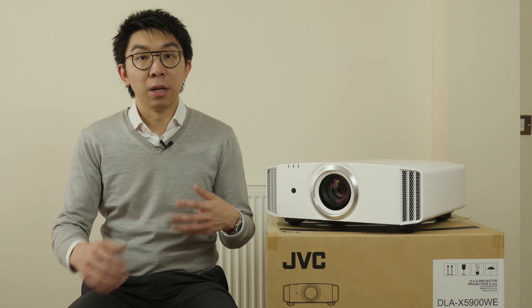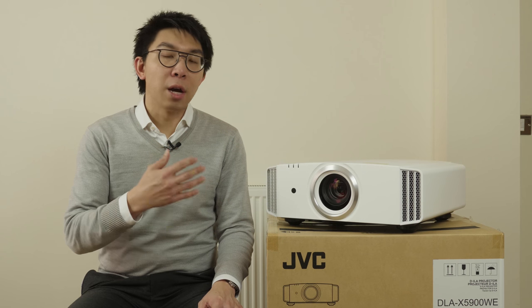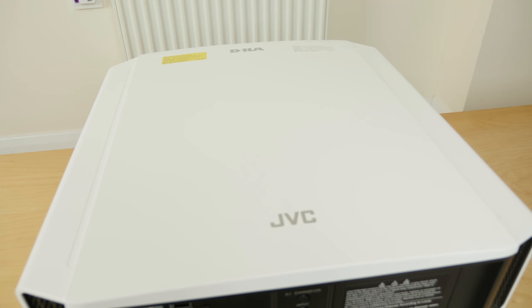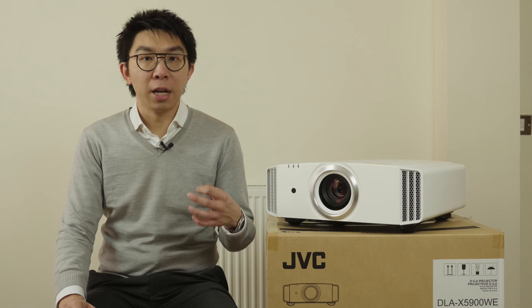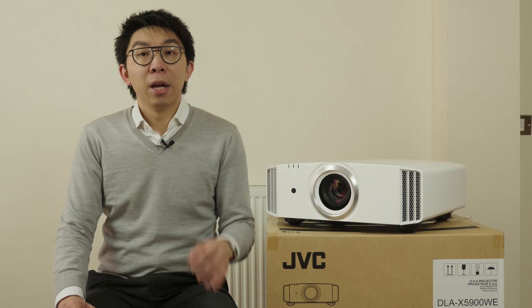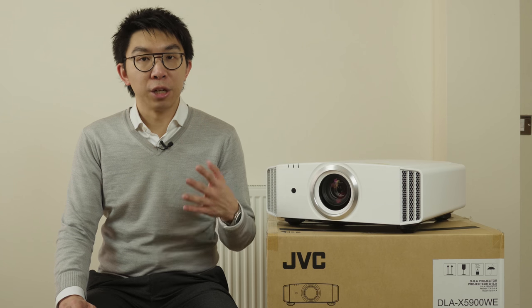The JVC X5900 is the latest entry-level projector from the Japanese brand, which retails at just under £4,000. It features JVC's D-ILA L-COS technology, eShift 5 which produces higher than 1080p resolution from 1080p panels, and HDR support for both the open standard HDR10 and the broadcast HLG formats.